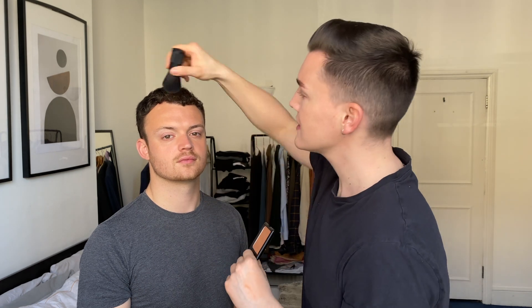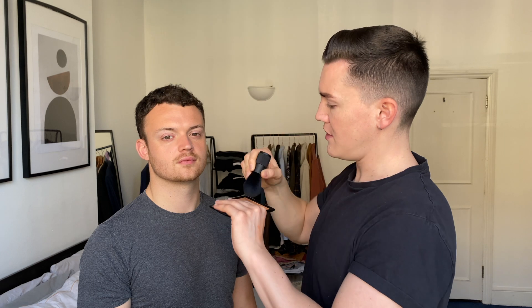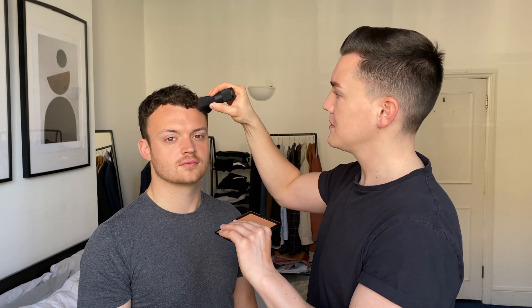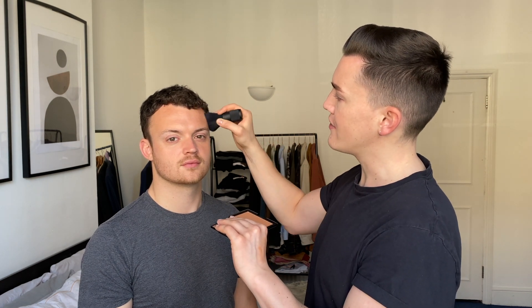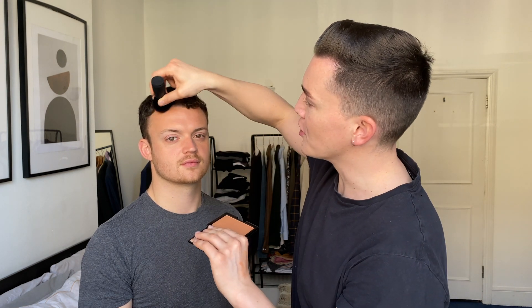War Paint have also come out with a bronzer which you can wear across the forehead and down the cheekbones for a more tanned look. However, I like to use this to cheat the hairline — just pop a little bit on the brush, tap off the excess and dab it into the hairline, and you can almost give the look that the hairline is slightly lower. So if you do have a receding hairline or you're starting to lose your hair a little bit, this can trick the eye into thinking that that's stopped for the moment.